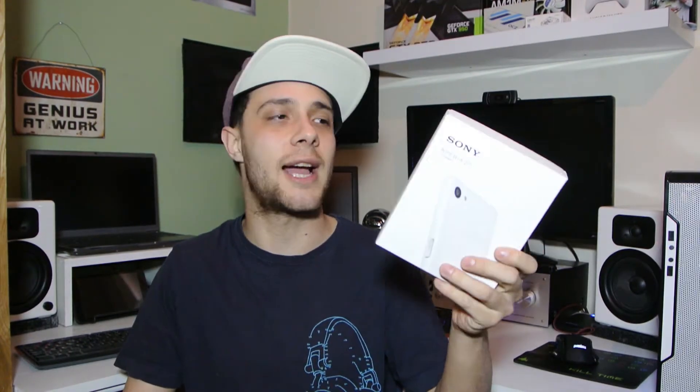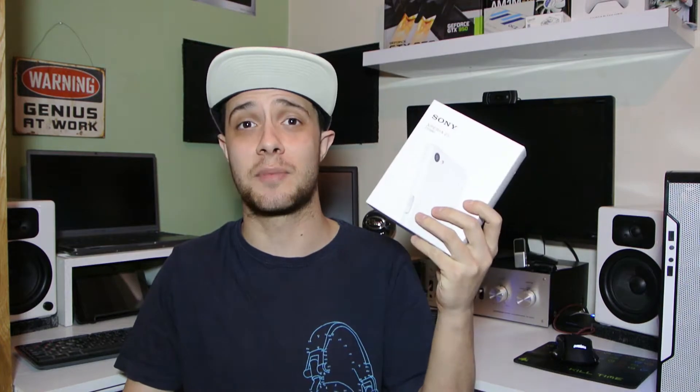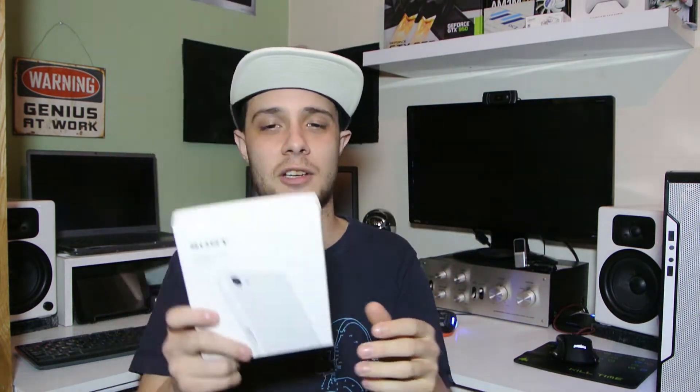Hi YouTube, I'm back with another tech unboxing today and we're going to do something a little bit different from all my normal PC stuff. Today I have an unboxing for you of the Sony Xperia Z5 Compact. I won't be doing a review of this, but I may well be doing some gaming footage because this is my girlfriend's phone and she's really itching to play with it — she's like 'why can't I open it?' — but I'm doing it because I do YouTube.